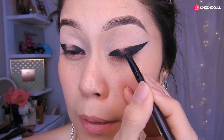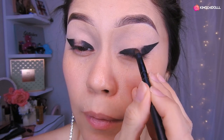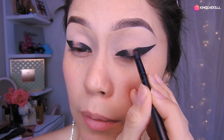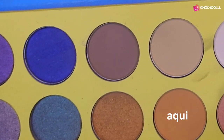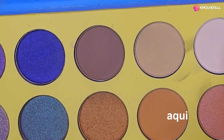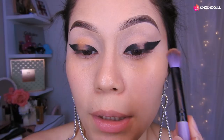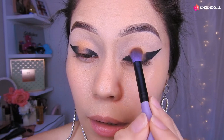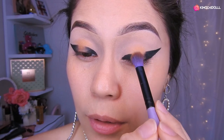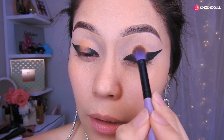Well niñas, here I'm going to start difuminando todo súper bien en esta zona, jalándolo hacia adentro. Ok chicas, ahorita voy a estar agarrando una sombra aquí y voy a estar colocándolo ahí y voy a estar esparciéndolo a los lados.